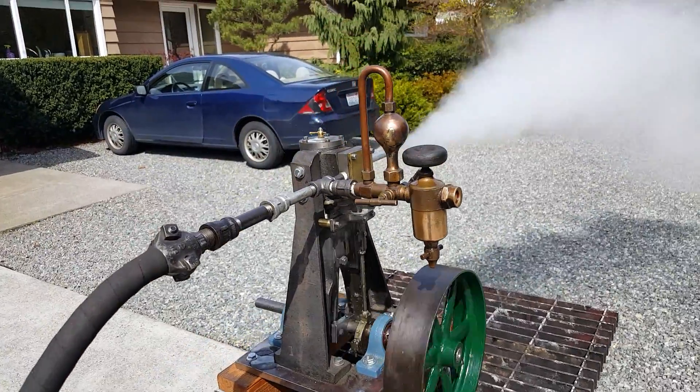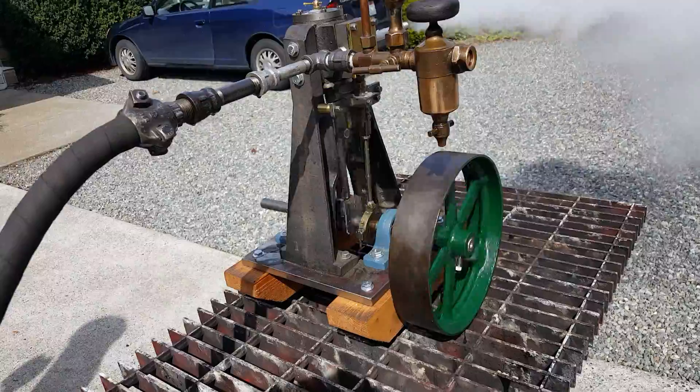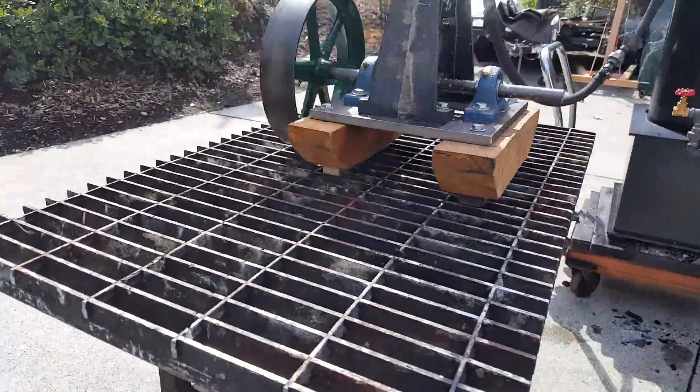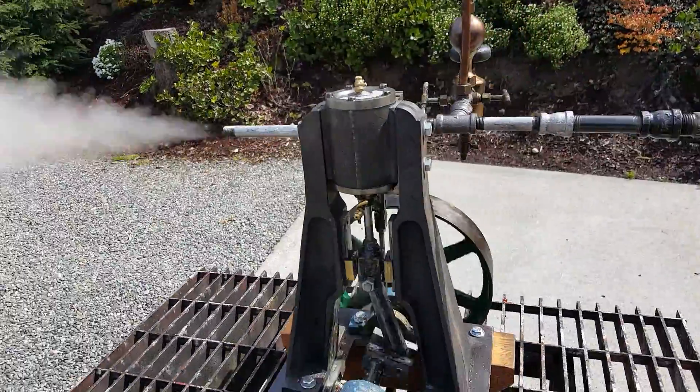The engine's about 20 inches tall, two inch bore, two inch stroke. And I got all the casting materials to build the engine myself.